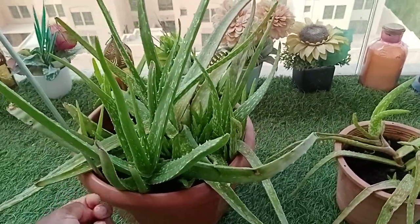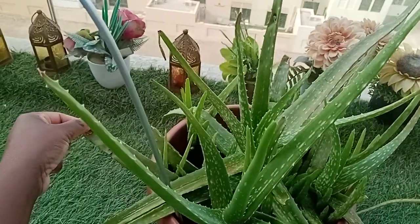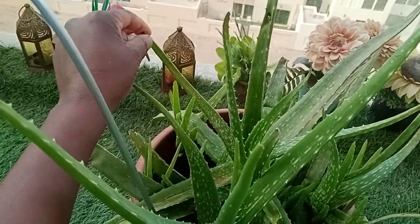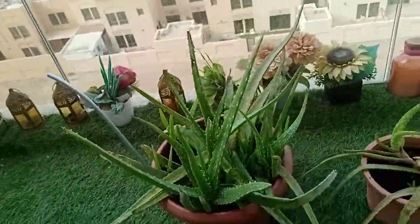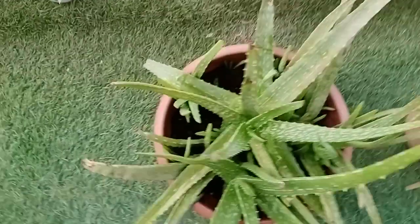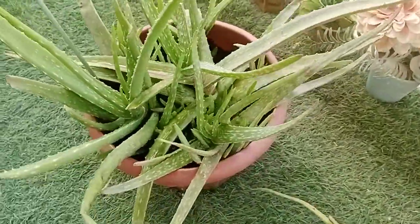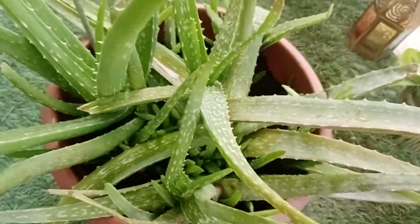I think you all know the importance of aloe vera. This is my aloe vera — sometimes it gets dry, so I have to water it every day. I water it every morning. You can see it is growing healthier.